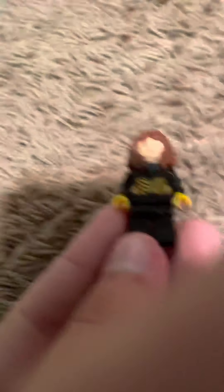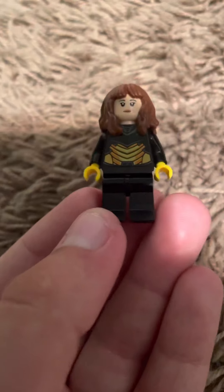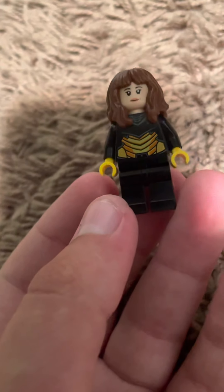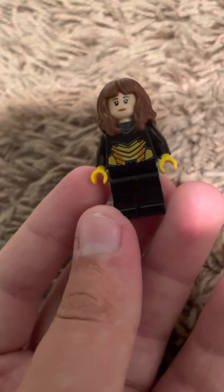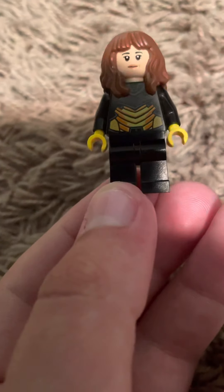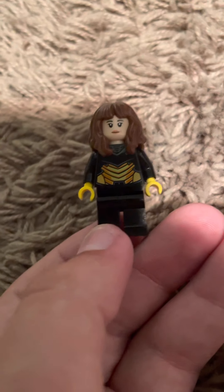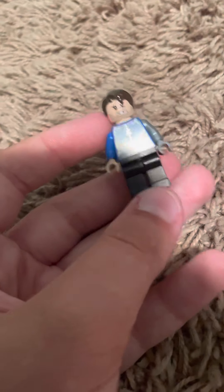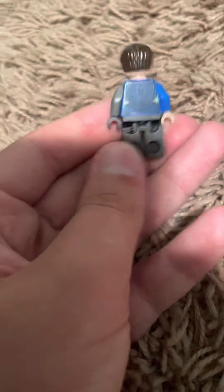We have my Lego Wasp custom minifigure that I made. I'll do a review on how to make it - if you know where the torso is from you don't really need a tutorial. This is based off the comic look of Janet Van Dyne, the Wasp character. Next up, my Lego custom Bucky Barnes - this is based off of Falcon and the Winter Soldier. There's Lego Bucky Barnes.